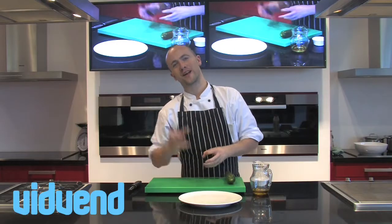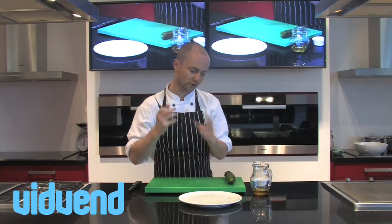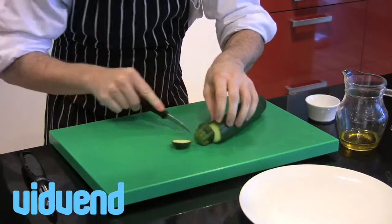I think one area where people struggle a lot is to find interesting things to put into salads. I mean you're bored with tomatoes, cucumbers, etc. So I'm going to show you one quick, simple little trick today.